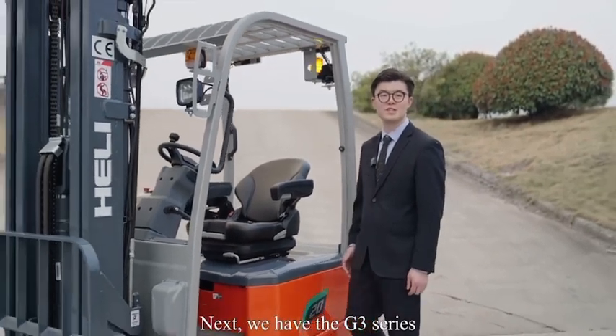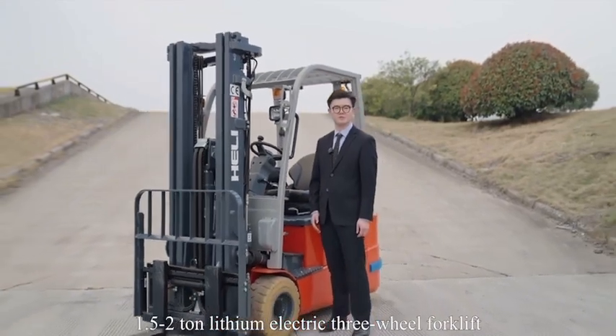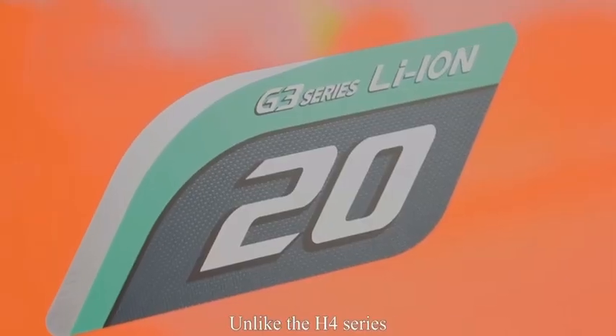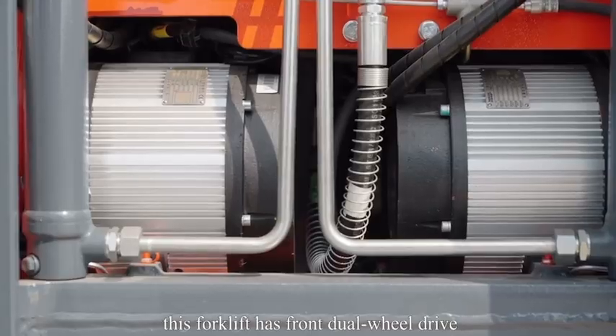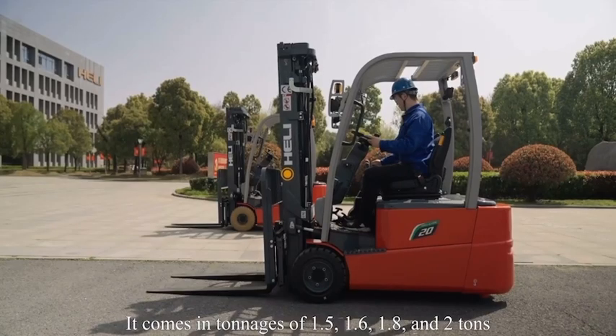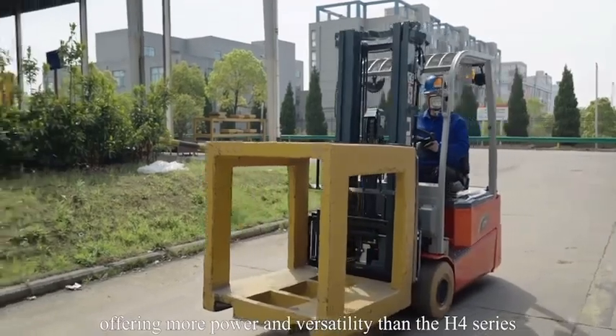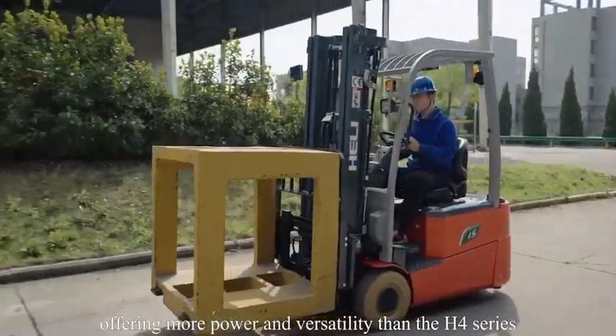Next, we have the G3 series 1.5 to 2-ton lithium electric three-wheel forklift. Unlike the H4 series, this forklift has strong dual-wheel drive and is equipped with a Zapi electric controller. It comes in tonnage of 1.5, 1.6, 1.8, and 2-ton, offering more power and versatility than the H4 series.